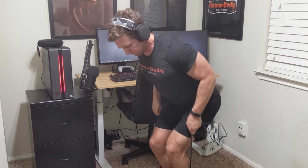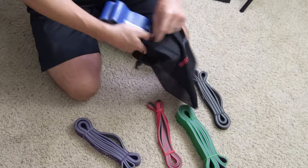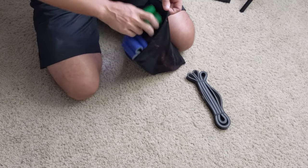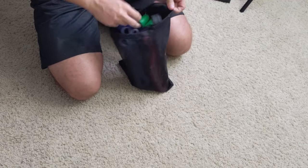Another pro is that these loop bands are very easy to store and take care of. If you're doing something like traveling around, they're super easy to throw in pretty much any bag and go. With the traditional bands, you have to watch out not to lose those attachments, or else you might be stuck with bands that have no handles.